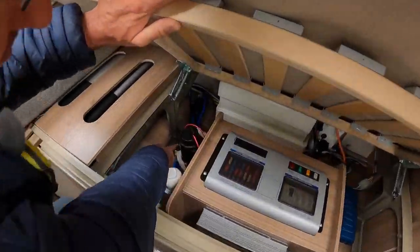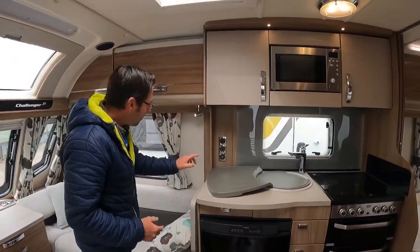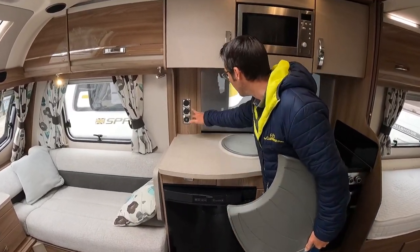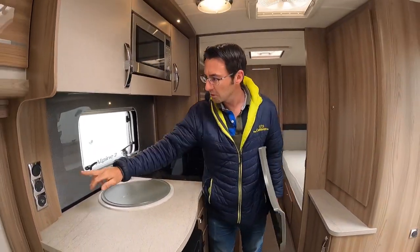The water drain off is just down this side, and the Alde central heating is underneath there as well. More plug sockets — no dents or anything on the work surface, it's been looked after nicely. And there's a 230-volt and aerial point here.